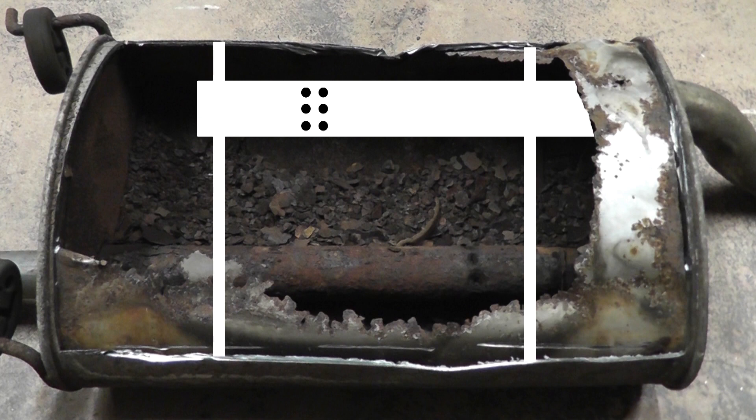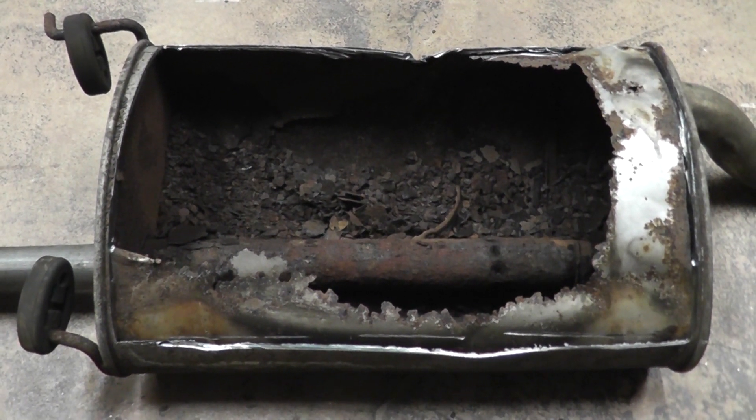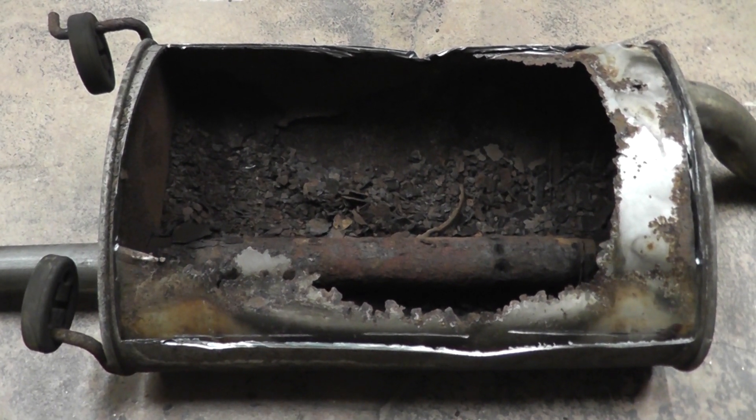Hopefully in the future, I'll have a muffler in better shape to show you how the exhaust flows from the inlet to the outlet. And that's how mufflers fail — they rust from the inside out. That's why you can't just perform an external inspection; it doesn't tell the whole story.